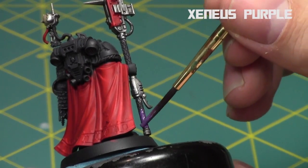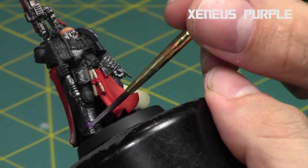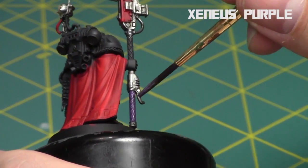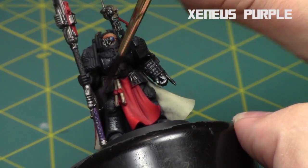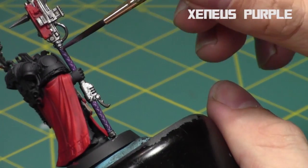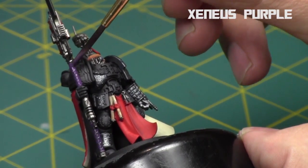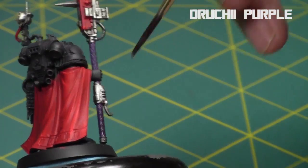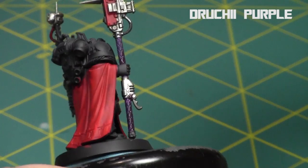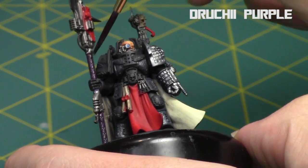For the handle of the staff I painted it with Xereus Purple — basically the same as Genestealer Purple from Games Workshop — and I'm going to hit it with a quick purple shade afterwards as well. I like that the staff is purple; it adds a new color and really draws attention to it. It's nice to add a random color like purple onto the model because most of the other colors are just reds, silvers, and blacks. Then I hit it with Druchii Violet, just the purple shade.